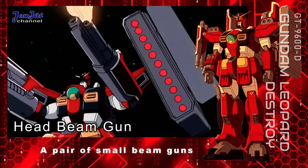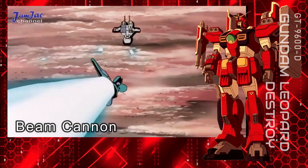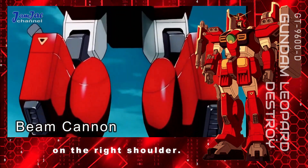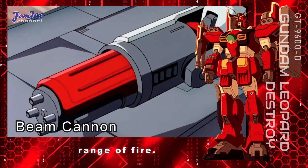Head beam gun — a pair of small beam guns mounted in the head. Beam cannon — a pair of beam cannons jointly mounted on the right shoulder. They can rotate about their mount, giving them a wide range of fire.